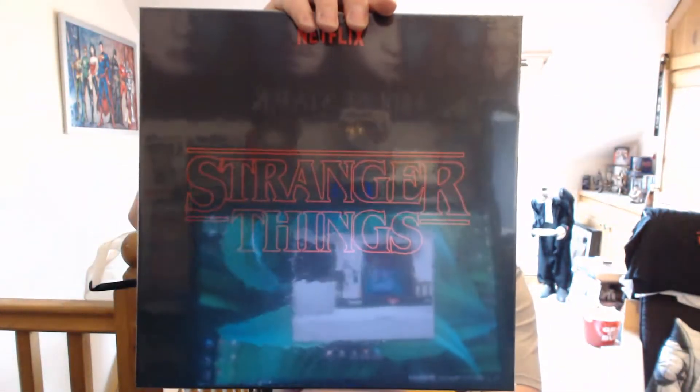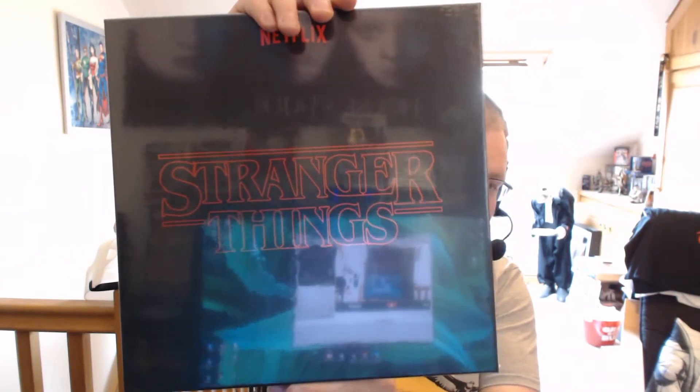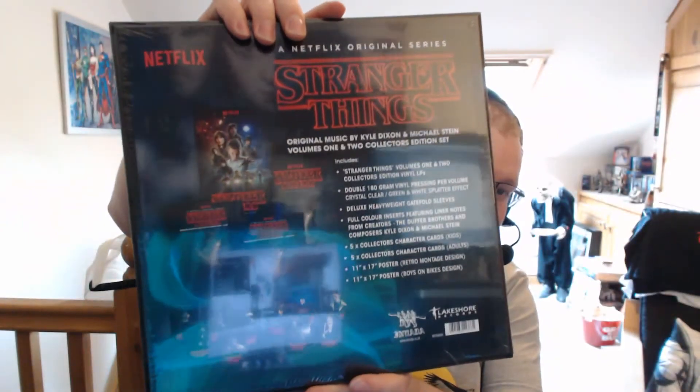Hello and welcome to another video. If you've been following my channel for a while, you'll know that I'm really into horror and really into music, so when those two interests combine it produces something very special. What I'm here today to do is unbox this rather large Stranger Things vinyl soundtrack box set. I pre-ordered this a while ago and always been interested in getting the soundtracks, but there were so many volumes I didn't know how many they were actually going to release.